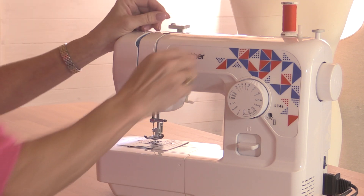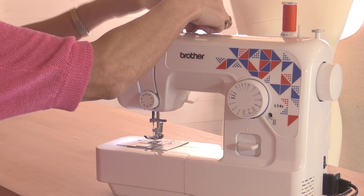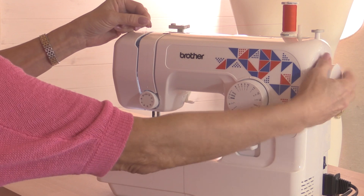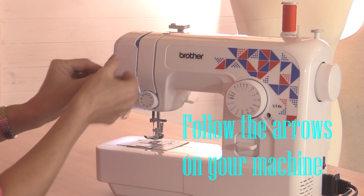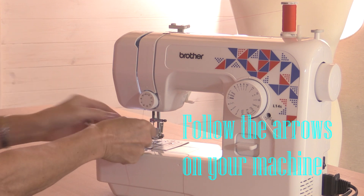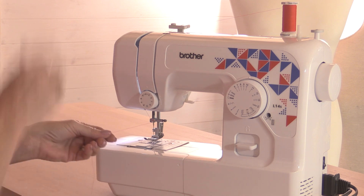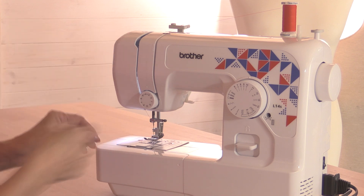Take the top thread — all machines will have a diagram of where you're going to thread it, so just follow steps one, two, three, etc. Go through that hook, down here, and round. Now inside here is what's called a take-up lever. Turn the hand wheel so you can see that take-up lever and hook the thread through there. Then go down and through the hook that's at the top of the needle. Make sure you don't miss out any of these pieces because they all affect the speed at which the thread comes off the spool — we don't want it coming out too quickly.